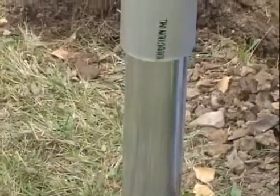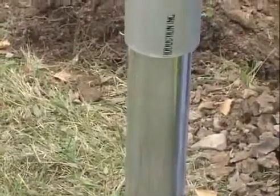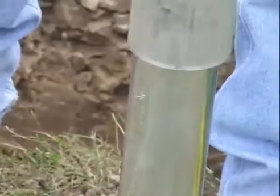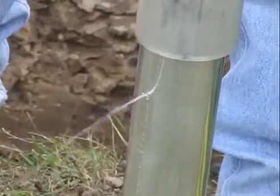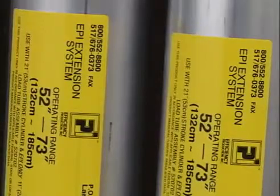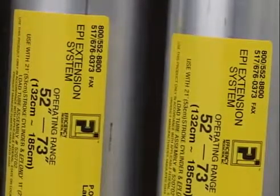Efficiency hydraulic shores are equipped with a safety bleed-off hole, which prevents cylinders from extending past the safe working width. If this happens, either a different size cylinder is needed or you can quickly add extensions to the shore cylinders if you need additional width.